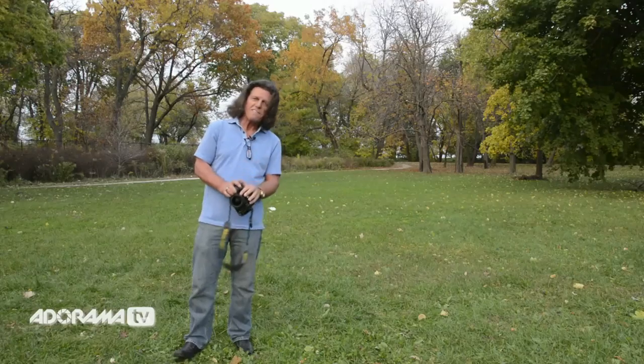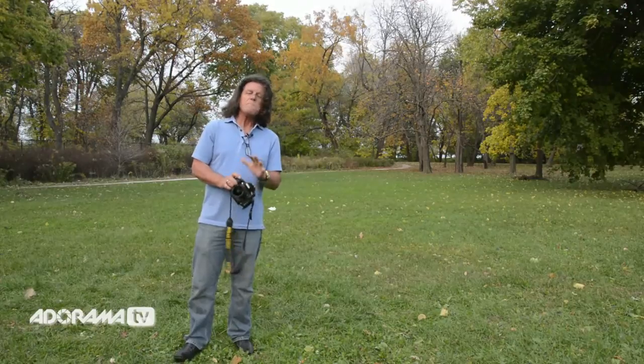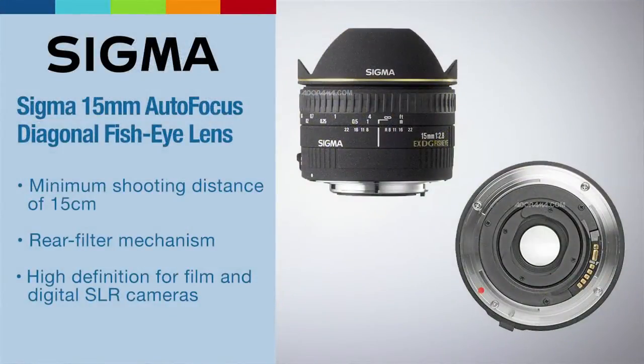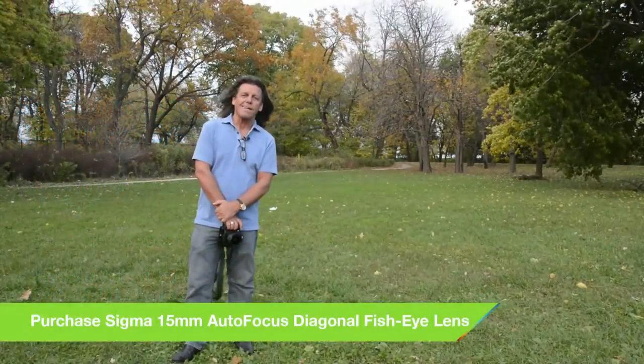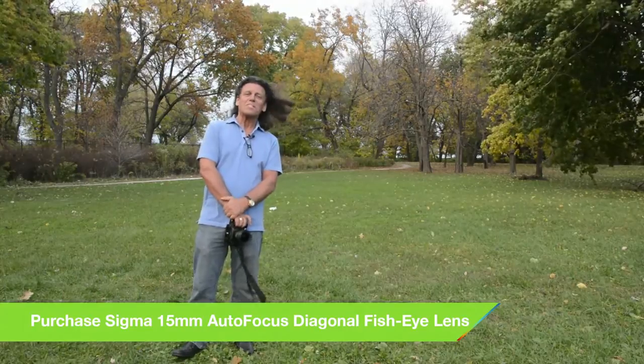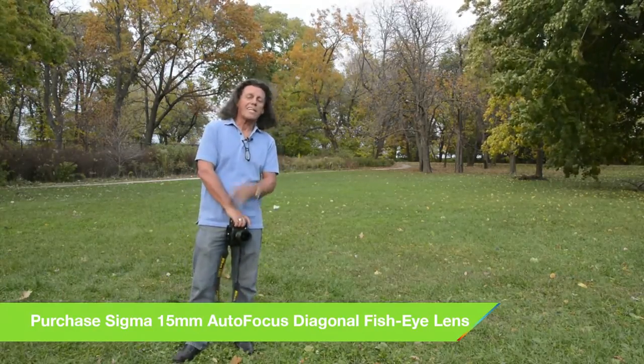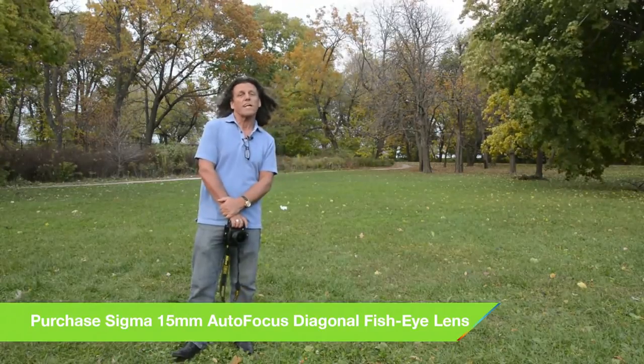To be clear, the full-frame fisheye exists across manufacturer brands — Canon makes one, Nikon makes one, Sony makes one. I just happen to prefer the Sigma because of the high quality, plus the price is a little less than the name-brand Nikkor or Canon models. So get a fisheye lens and you'll soon have every reason to be smiling because of those humor-filled photographs you're taking, not to mention some really wonderful landscapes as well.